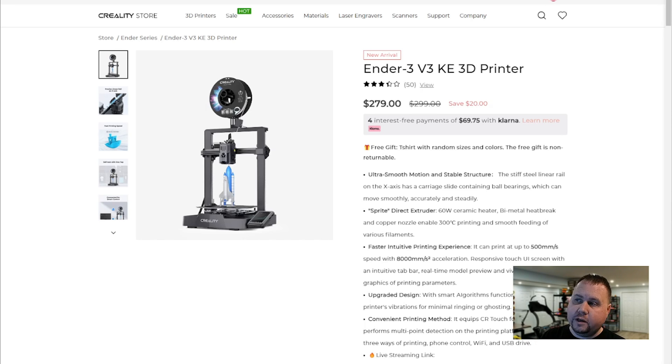This is the Ender 3 V3 KE, which is the nicer of the V3s. Let's go over the specs. I noticed that there are 50 reviews here and it's only three and a half stars — we're going to come back to why that is.